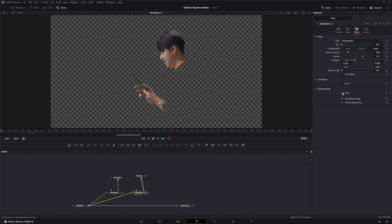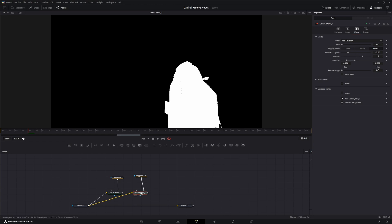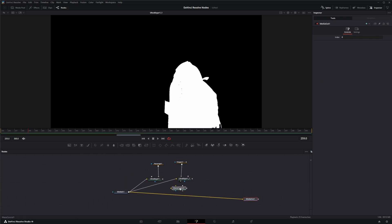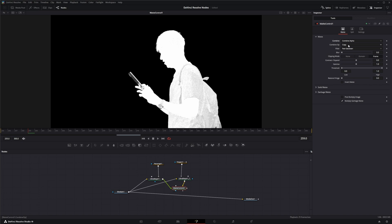We'll take the polygon and put it into our garbage mat on the altar keyer, un-invert our garbage mat so we've got that. Then, as I've mentioned before, we can combine our keys using a matte control. Bring in a matte control, put the first keyer into background and the second into foreground. In the matte control, combine our alphas with the combine op set to 'add' — we've just added those two alphas together and it's starting to look pretty good.